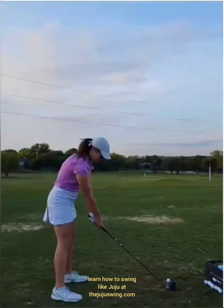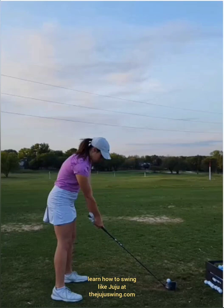We're going to talk about the basics of the Juju swing — what we look for and what Juju is working on right now. Everyone in the golf world is constantly trying to edit people: get taller, get more flexible, get stronger. Rhythms change, so there are always things that can be adjusted to try and improve.